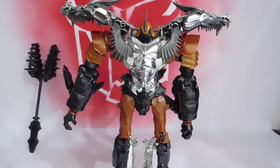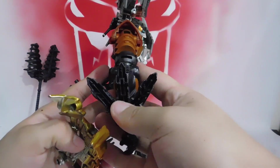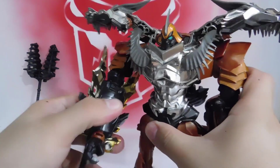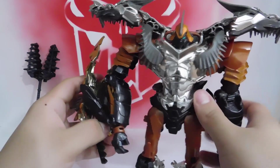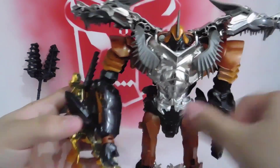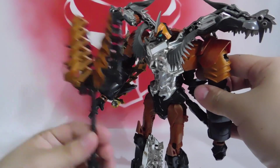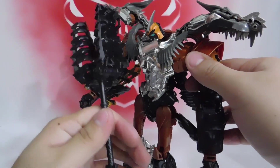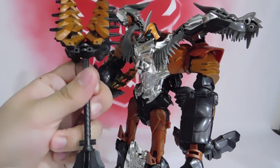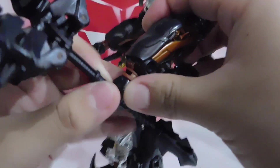Now we attach the weapons. The shield is a bit mediocre in my opinion. In the back there's a rectangular hole where the post connects — we attach it this way. It gives a bit of volume to the arm area. You can position it like this or downward like claws, but I prefer to pose it upright. And here's the mace — or whatever it's called — personally I like how it looks. If I had a Leader Class version, maybe I'd modify it by cutting some things so it fits. We slide it in and there it is.